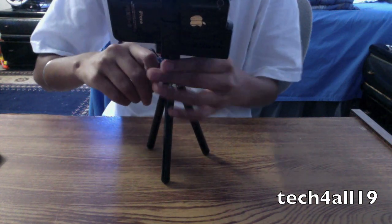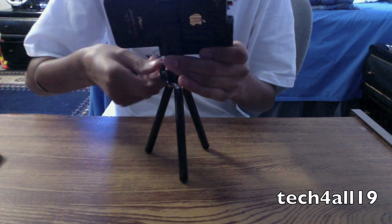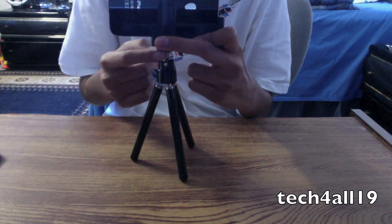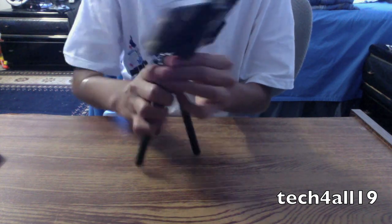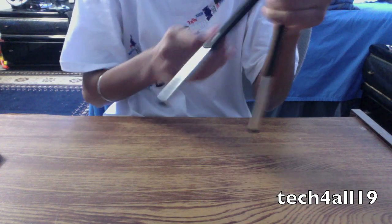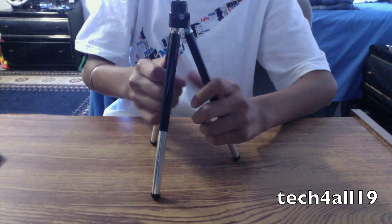You can tighten it and loosen it with this little screw thing right here. With that you can make it sideways, and there's a little lock right over here if you want to tilt it down — that's the only way you can do it. While recording, it is not very steady like this, but it will probably be steady once you extend the legs. And there it is — all steady and ready to go. It's actually pretty nice, I actually like this.